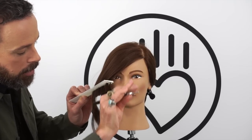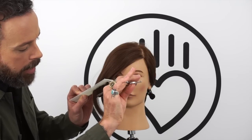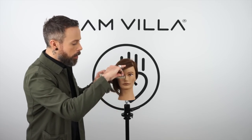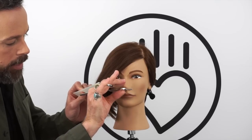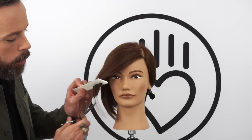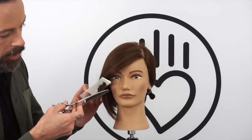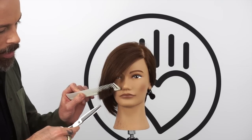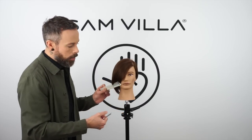One thing a lot of people don't realize is in a blending shear the direction the teeth are facing will actually influence the ends of the hair to go in that direction. So if I want the hair to sit to the face, I want to make sure the teeth are facing that direction. Now some of you might think, why wouldn't you just go in there with a blunt shear? The reason I don't want to go in with a blunt shear is you can see the softness that I get by using the blending shear, and otherwise I'm going to have to go in and do little tiny baby point cuts which is going to take even longer.